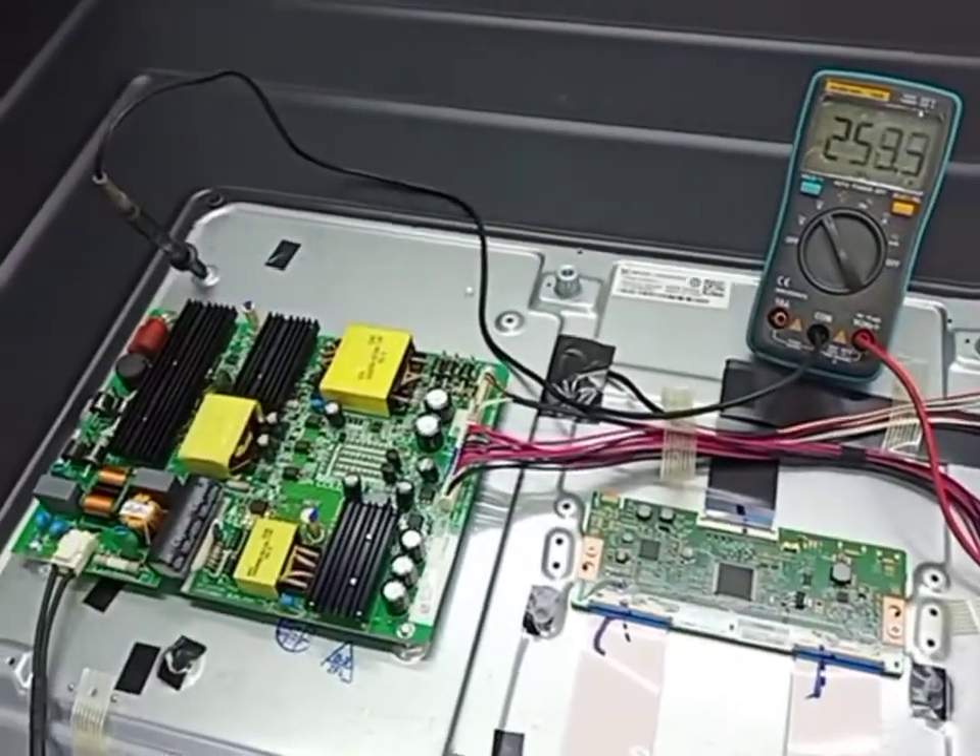Hello guys, today I have this 55-inch Philips LED TV. The problem is the backlight. Now I turn on, release from standby, press power — this is a backlight problem. Okay, nice.